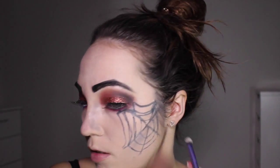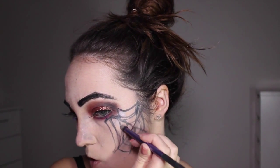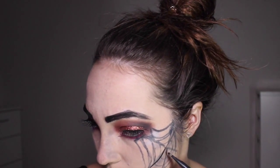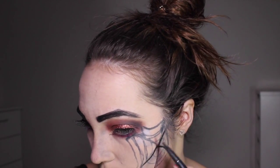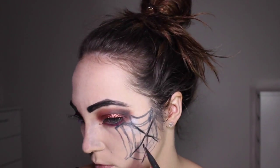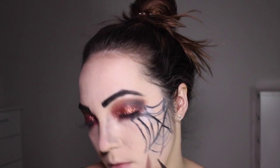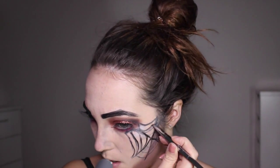Doing the same silver eyeshadow technique on the bigger cobweb. You could also use a black eyeshadow, but just be careful not to cover up too much of the cobweb lines. Then I'm going over everything with the Black Trax gel liner by MAC to make it stand out more against my pale skin. If you're confident drawing cobwebs, go straight in with the gel liner — using the pencil first just makes life easier.